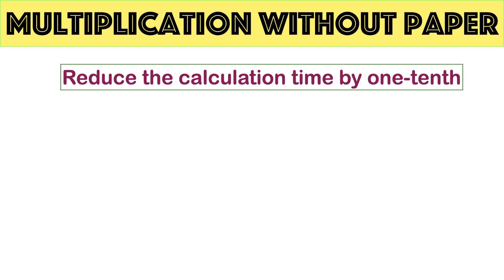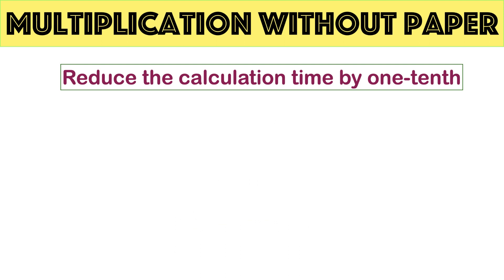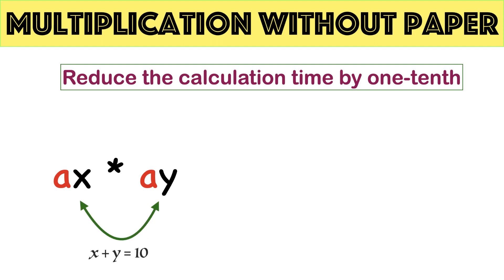Do you know what is more interesting about the trick I am going to explain? In this trick there is no chance of making a mistake. I will be presenting multiple videos and multiple tricks based on the conditions. This trick is applicable when the sum of unit digits is 10 and the tens digits are the same.